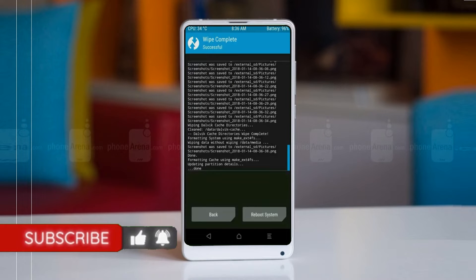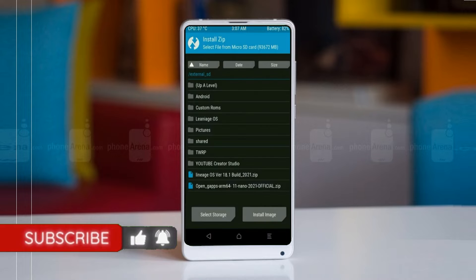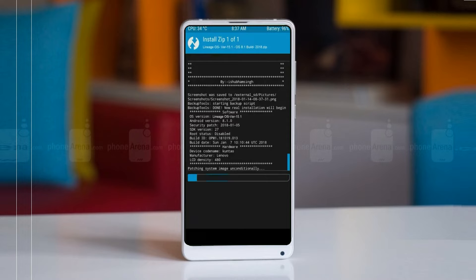We need to go here to install the ROM by pressing back. Here you may find install. Select Android 11. Here I have provided the latest version of the custom ROM and GApps which are suitable for your device. Please find the links in the description below and download them. After selecting the Android 11 ROM, swipe right to install.